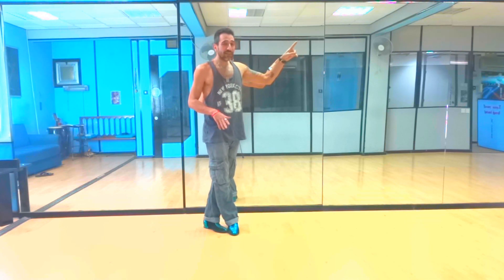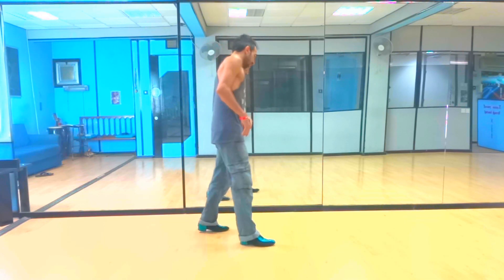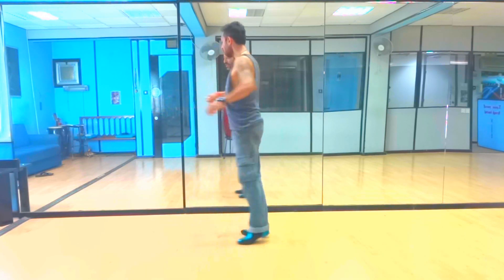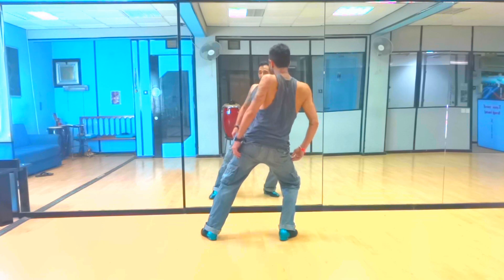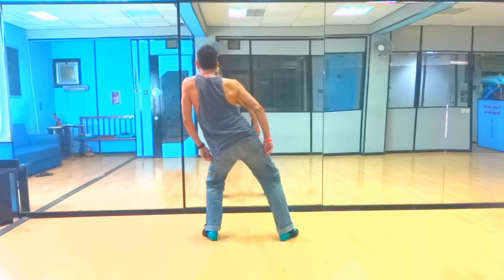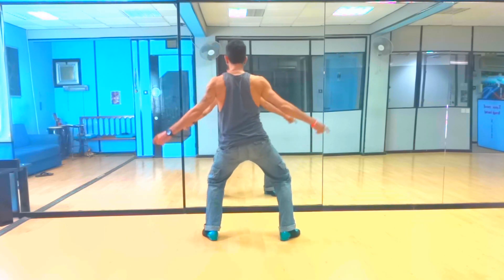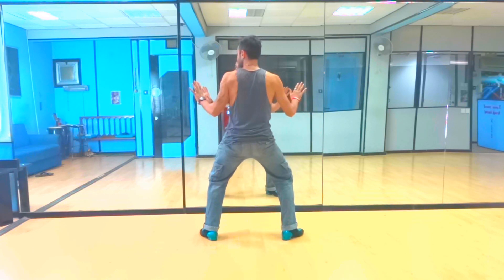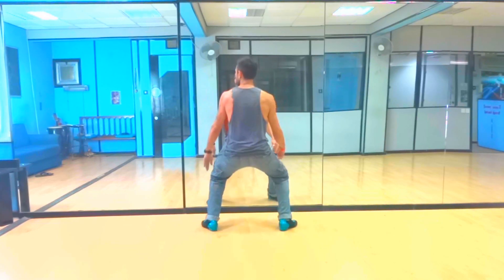You can find the link in the info card and in the description. Let's do it from here. 8, counting. 1, 2, 3. 5, 6, 7. 1, 2, 3. Point the hips. 5, 6, 7. Then jump forward. 1, 2, 3.